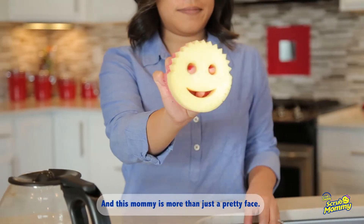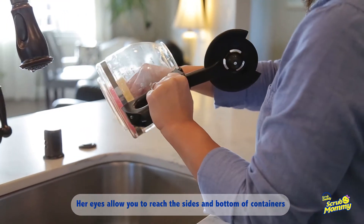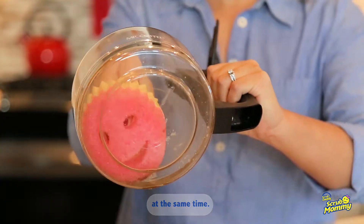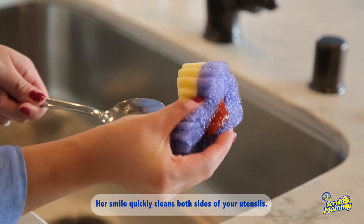And this Mommy is more than just a pretty face. Her eyes allow you to reach the sides and bottom of containers at the same time. Her smile quickly cleans both sides of your utensils.